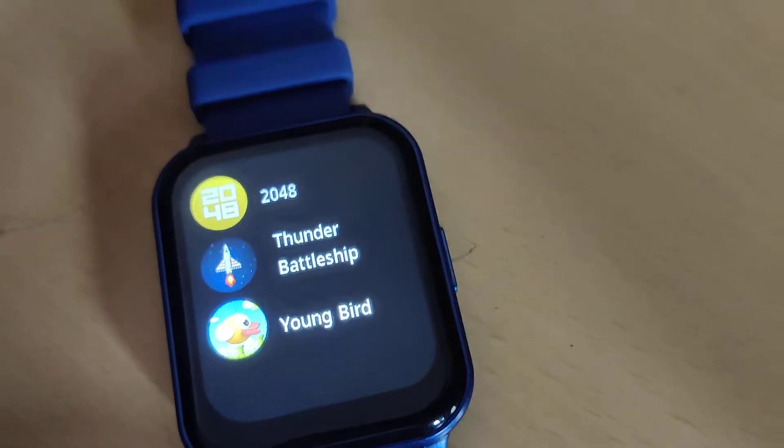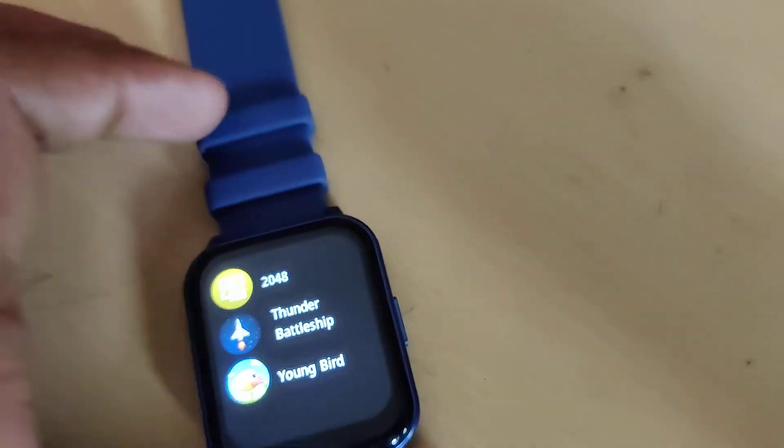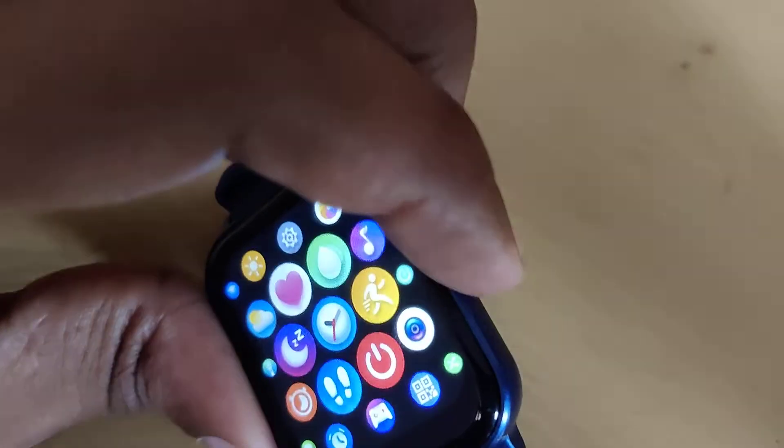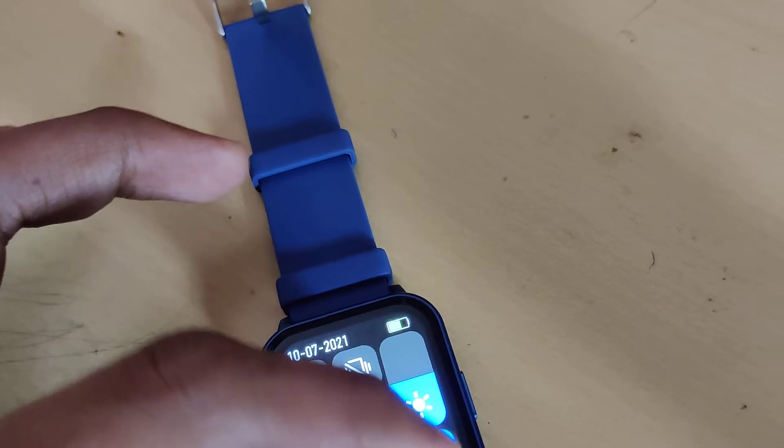You must click this one and you can open the game from here. If you understood how to open the games in a Firebolt Ninja 3 smartwatch, for more video updates like this please subscribe to our channel, Engineers As Well Online. Thank you.